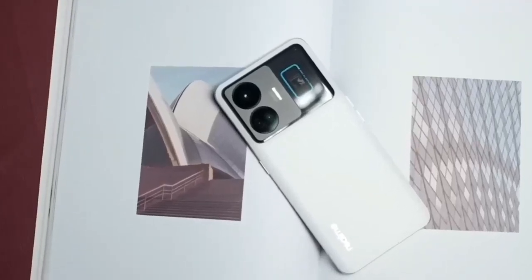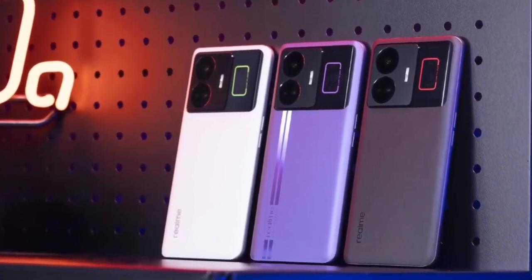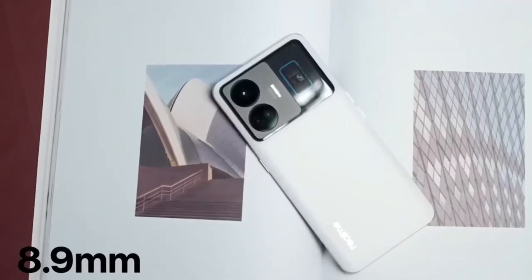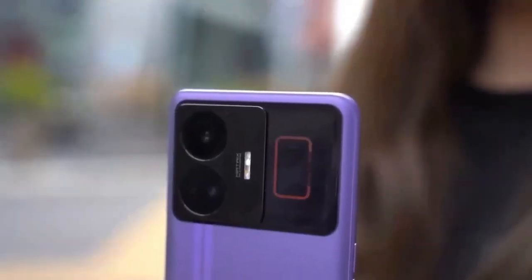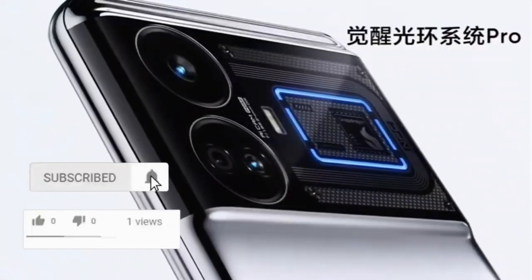A big huge camera array with a telephoto camera that uses what's usually a flagship primary sensor and uncharacteristic design, plenty of power and above average battery, weirdly regressive charging — this is the Realme GT5 Pro, Realme's first Snapdragon 8 Gen 3 smartphone and their new flagship.